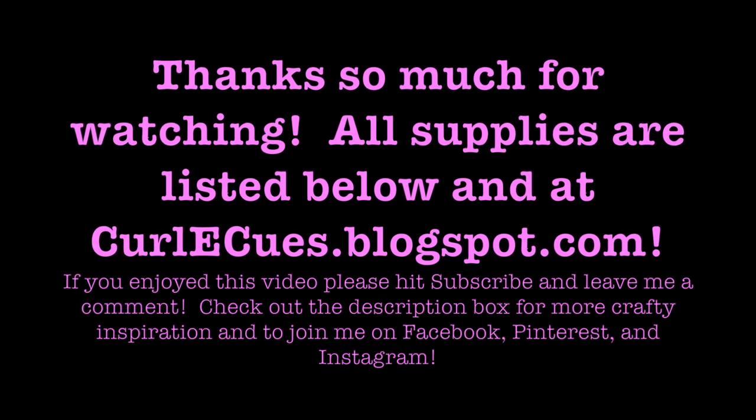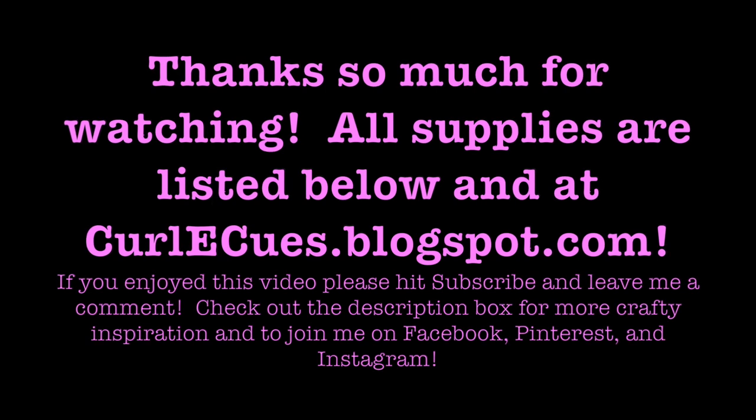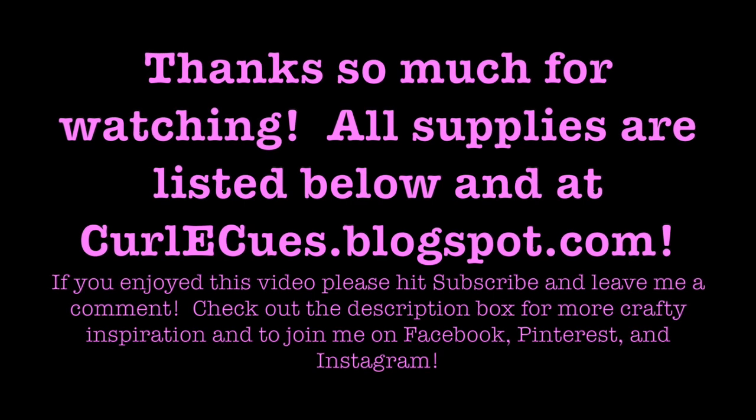Thank you guys so much for watching. All the supplies are listed below and over at my blog. If you enjoyed this video, please hit subscribe and leave me a comment — I'd love to hear from you. There's all kinds of inspiration linked in the description box below, and you can join me on Facebook, Pinterest, and Instagram. Thanks, bye!